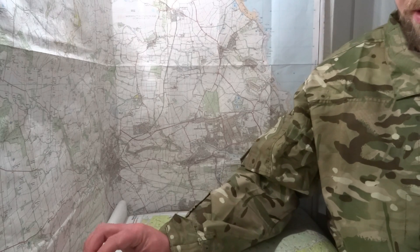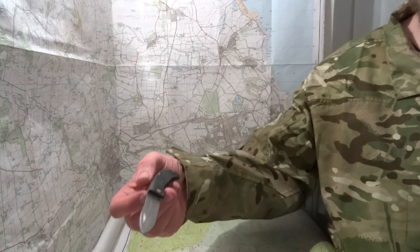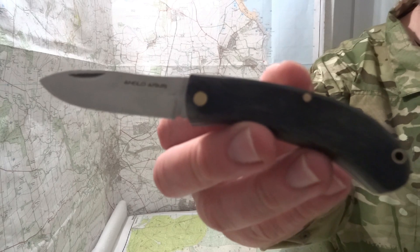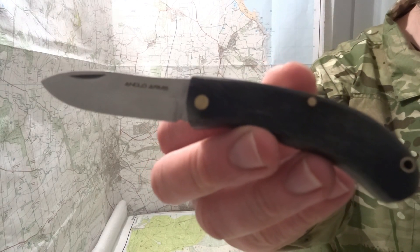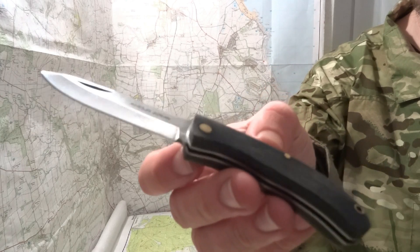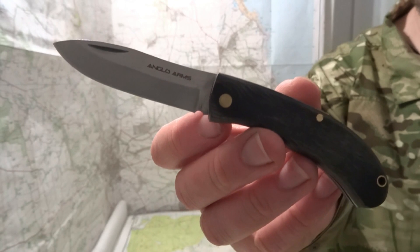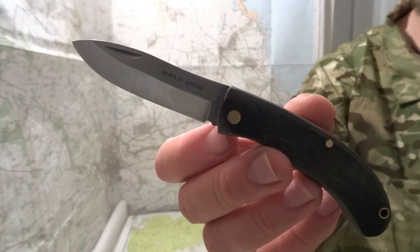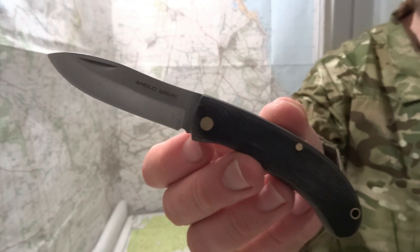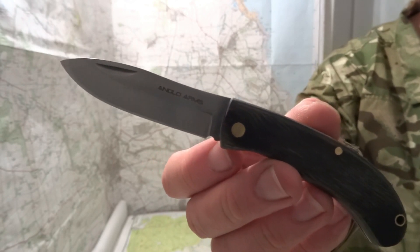Konnichiwa! Hope everyone's good. Thought I'll do a real quick video on one of my latest knife purchases. It's an Anglo Arms EDC knife. It's a UK legal slip joint. It's a good budget knife — I think I paid five pound for it. I'll put a link in the description if I remember to do so.